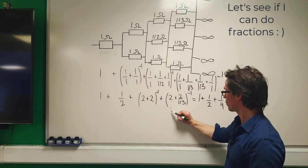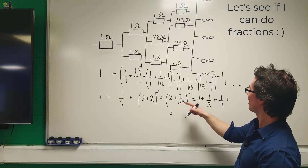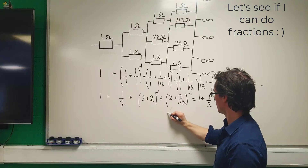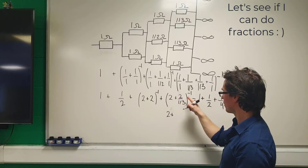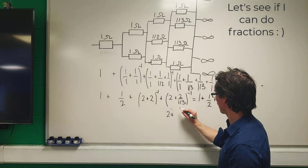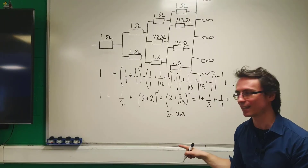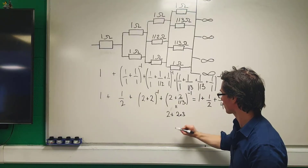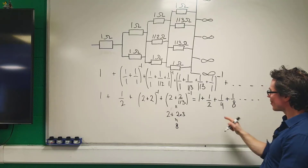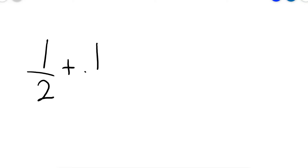Let's focus on this next expression: we have 2 plus 2 over one-third. Dividing by a fraction is the same as multiplying by the inverse, so this equals 2 plus 2 times 3, giving 8 overall. So this term is 8 to the power of minus 1, which is one-eighth. Hang on — this is starting to look like an infinite geometric series!